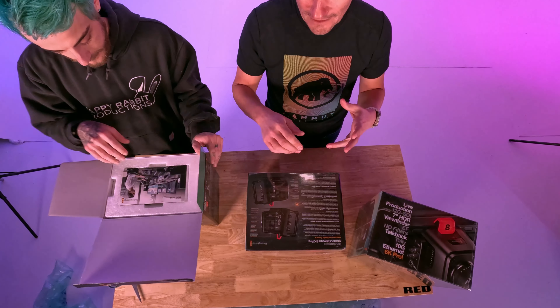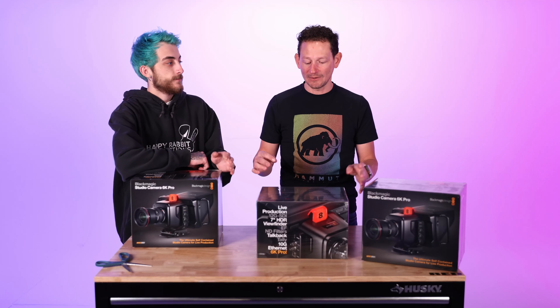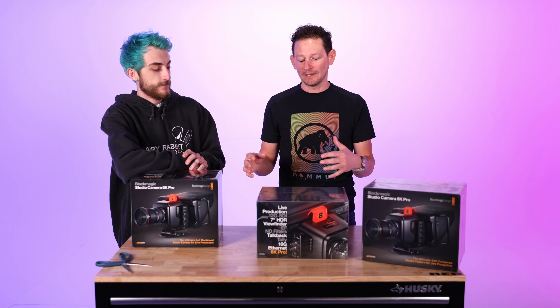It'll work great as a multi-cam setup. For example, the ethernet port — you can power these cameras through it, get live feedback, and send your feed to the switcher, which is super amazing. Plus there are two SDI inputs, an HDMI input, a 12-volt power input, and you can also power it through 4-pin XLR.